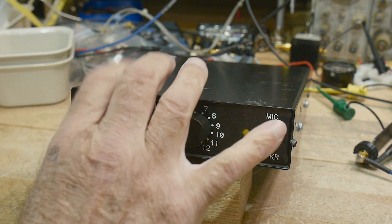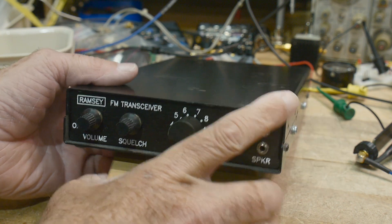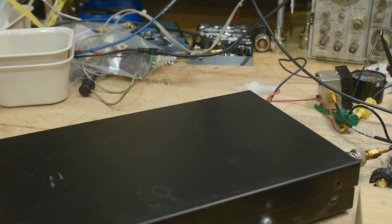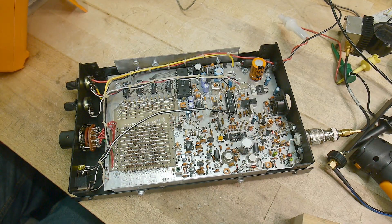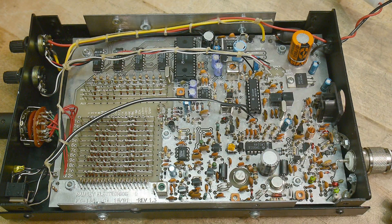I think this will be great. Let's pop it open — I think you'll be impressed on the inside here. Impressed or shocked or something. Let's lift off the cover. And boom, there we go. So everything is through-hole, which is great.